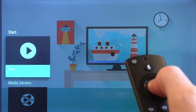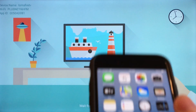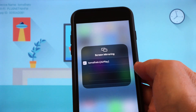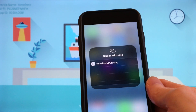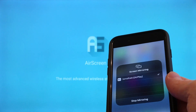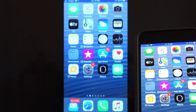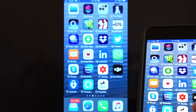So now if we click on the start button and then if I go to my iPhone and swipe the screen up from the bottom to get the control center and then tap on screen mirroring and then tap on Tom's Fire TV — now my iPhone should start mirroring to my Fire TV, which it is, so that's great. Everything that I do on my iPhone will be displayed on the Fire TV including photos, videos and any apps that I'm currently using.